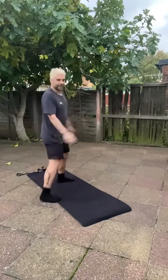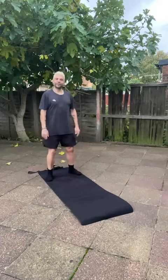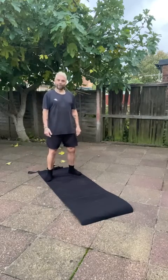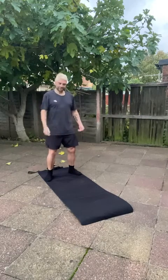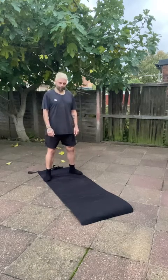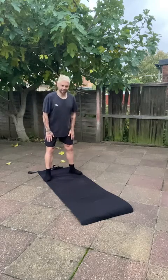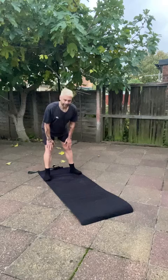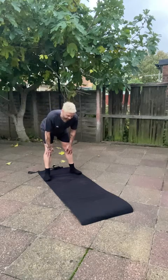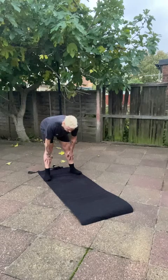Welcome. We'll start today by standing shoulder-width feet planted, so the knees are soft, hips are hinged back. You've got that nice open tightness starting to occur. What we're going to do is bring the hips back — as we bring the hips back, the hands are going to go down the thigh, over the knee, and down the shin. Due to your flexibility, they'll go down as far as they can.